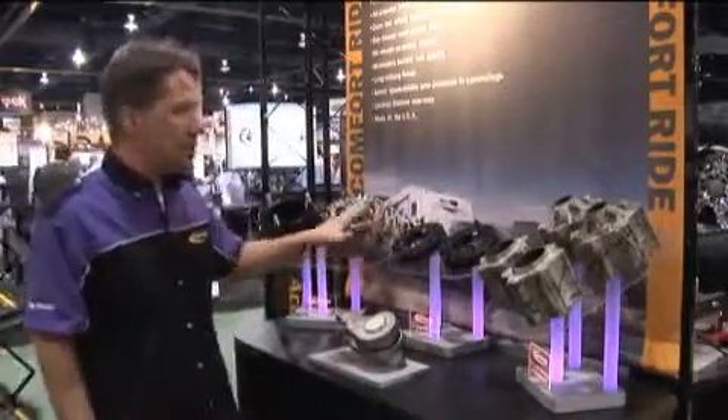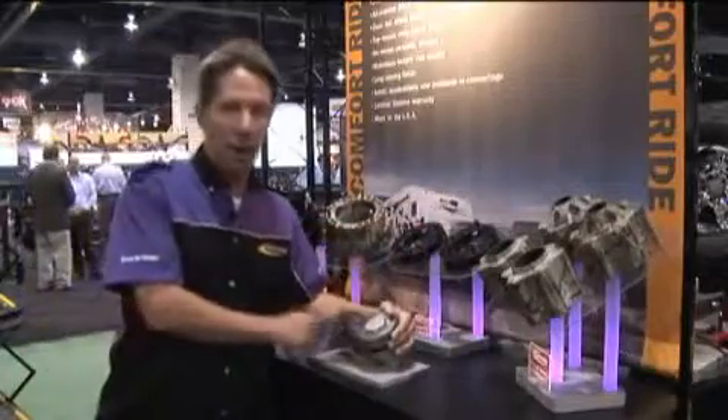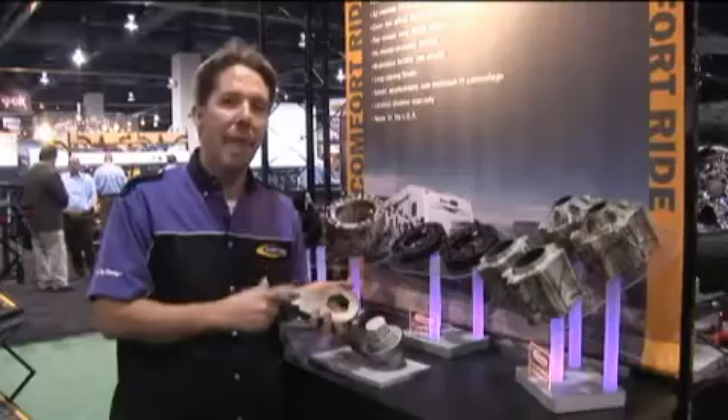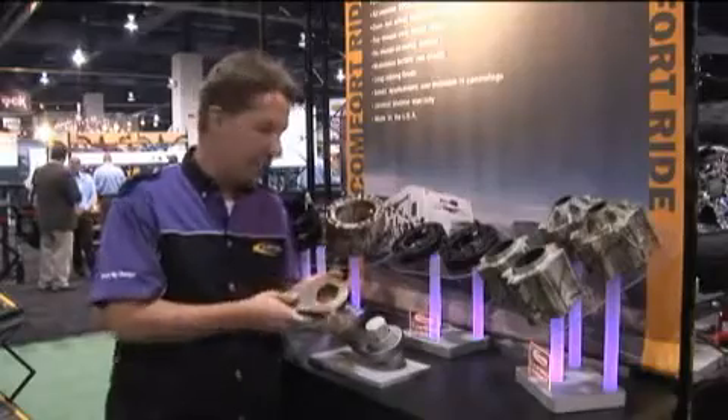In addition to the spacers, we also have our torsion bar keys. These are a very high quality forged torsion key, manufactured in the USA to our specifications.